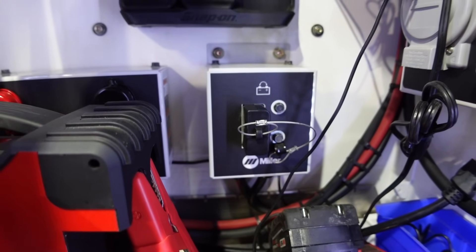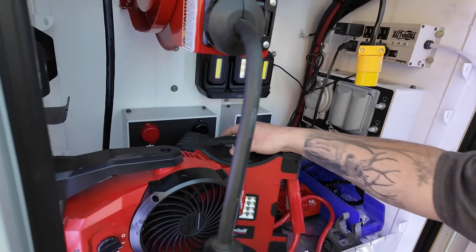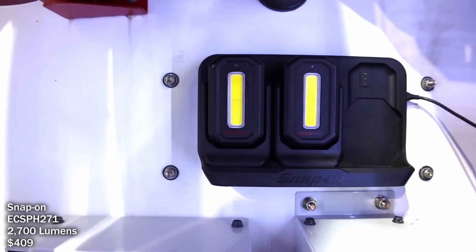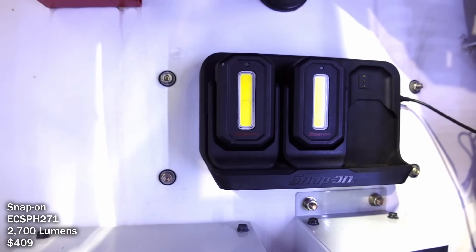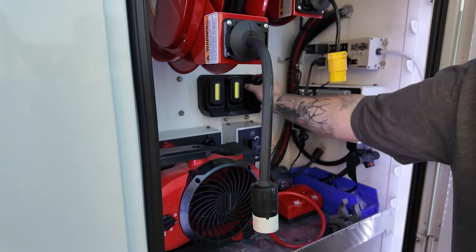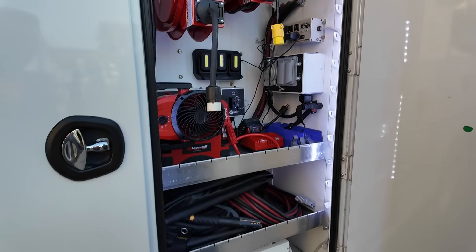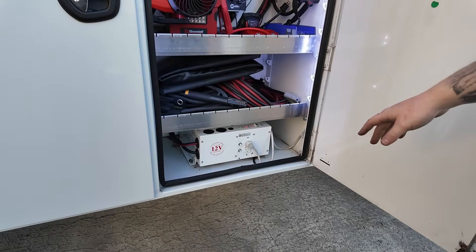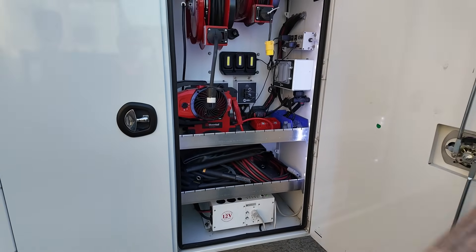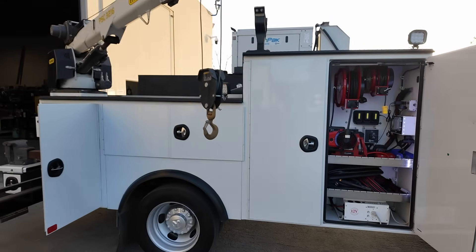I've got an outlet for my computer when doing diagnostic work, and I can jump other trucks from here with my cables. These are the ports for my welder — it's a little stick welder. These are my favorite lights — Snap-on puck lights that all come together and charge right here on this charger. Three of them, all magnetized. This inverter runs off the truck separately so I can charge all my batteries without running the generator.